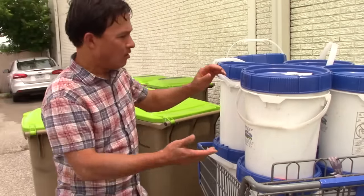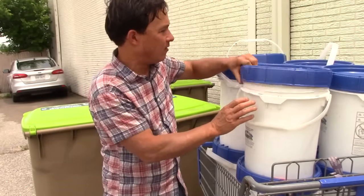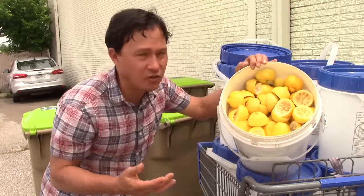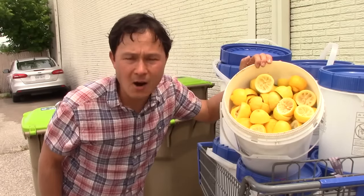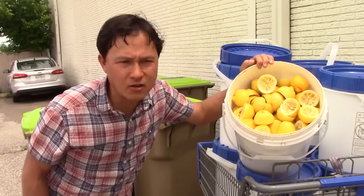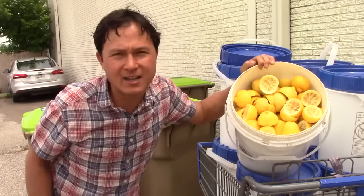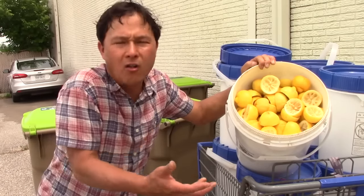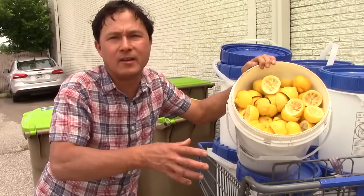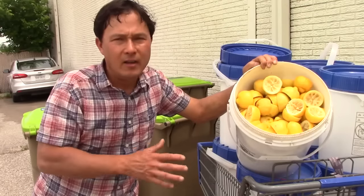The scraps come in in big totes or little five gallon buckets. If you open this guy up, look at this - lemons, almost a whole thing of lemons and limes that have been juiced up. You might read online that you're not supposed to feed citrus peels, pineapple, and onions to worms. According to the worm farmer here, that's hooey - don't listen to that stuff. You wouldn't want to feed all citrus peels to worms as the only food, but if you have some citrus peels mixed in with carbonaceous material, mixed in with a little bit of onion and leafy greens, it's going to be fine.